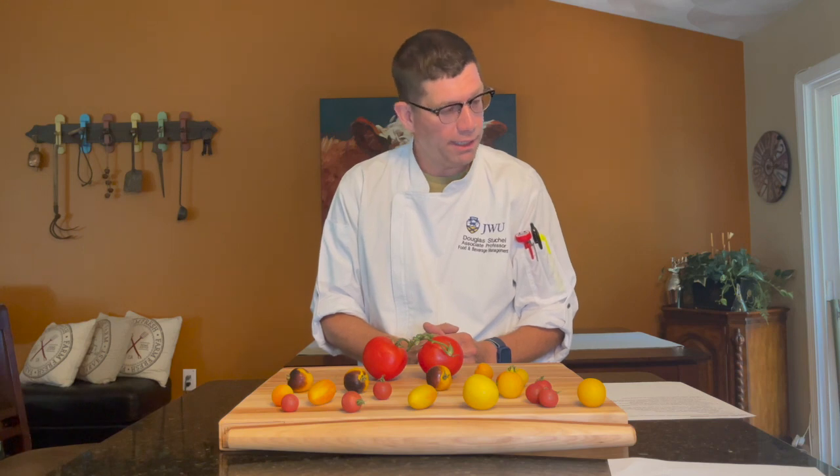Tomatoes are best when stored between 55 and 70 degrees. Any cooler than 55 degrees will slow the ripening process — that's why refrigerating over-ripe tomatoes is helpful. Place them at the higher, slightly warmer part of the refrigerator, and put them in a bowl or container so if they start to sweat or drip, they don't mess up your refrigerator shelf.